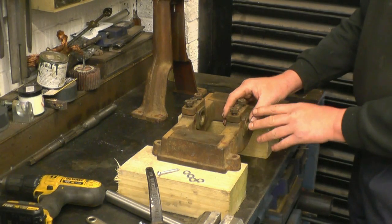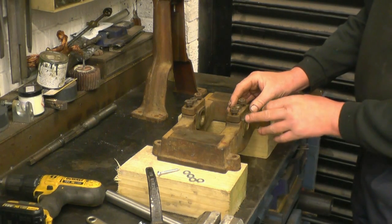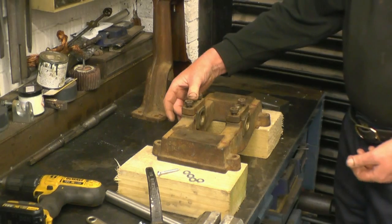I'll take these bearings off, make sure it's all nice and clean, put it back together, and I'll mark them with some little letter stamps so it all goes back the same way. Then I've got a tool I can use to ream those out with.